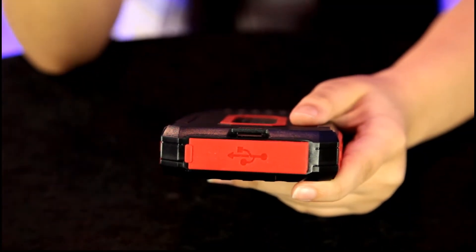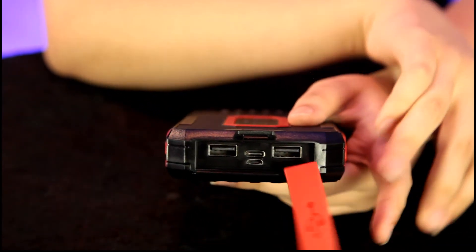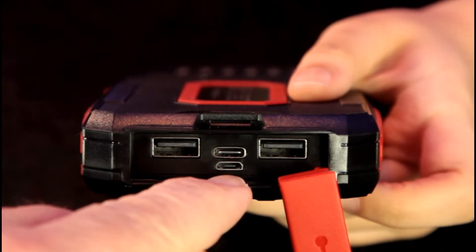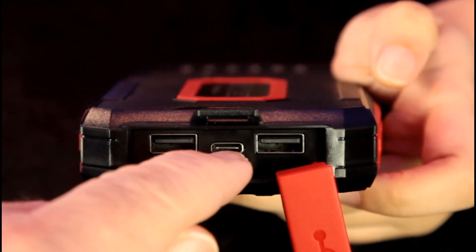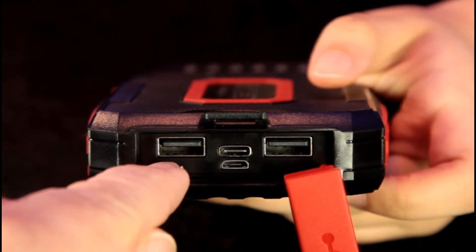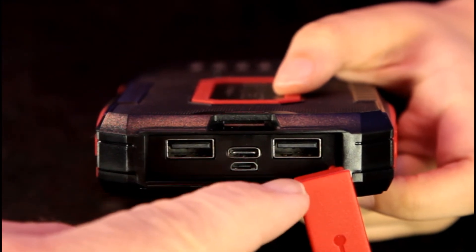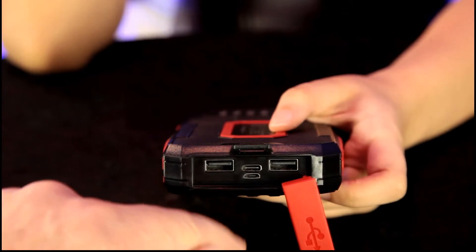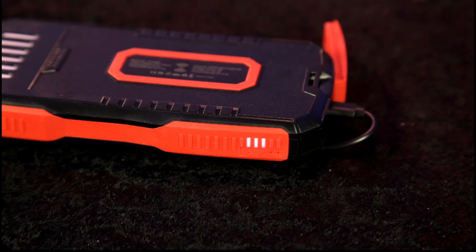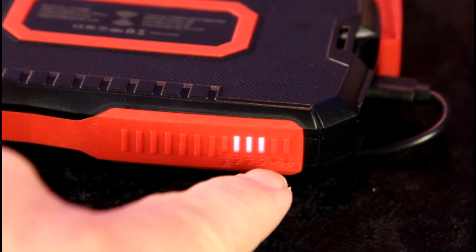Annalisa, go ahead and show us where you charge your solar power bank. If you remove that cover, you'll see a micro USB connector, a Type C connector right above that, and two USB charging ports, so you can charge two phones at the same time — or tablets or any USB device. There's also an indicator light that shows what percent you're charged: 25, 50, 75, or 100. We're almost fully charged.